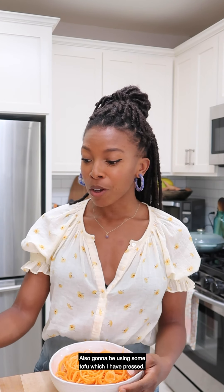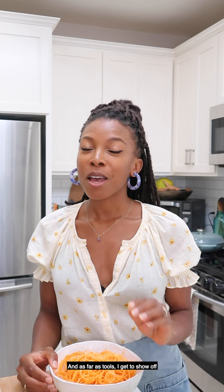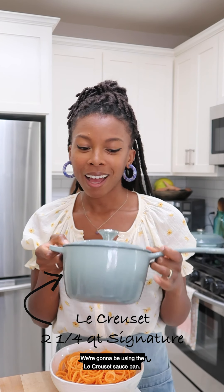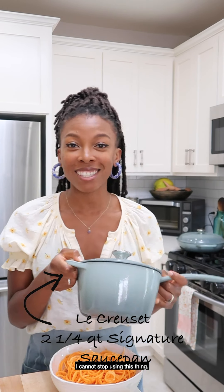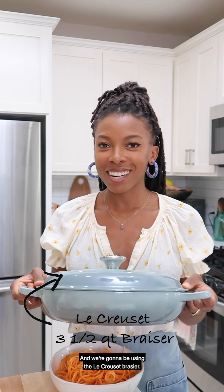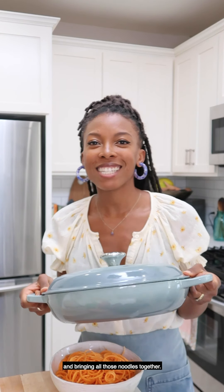We're also going to be using some tofu, which I have pressed. As far as tools, I get to show off my beautiful Le Creuset products. We're going to be using the Le Creuset saucepan — I cannot stop using this thing, it's my favorite pot right now — and also the brazier, perfect for bringing all those vegetables and noodles together.